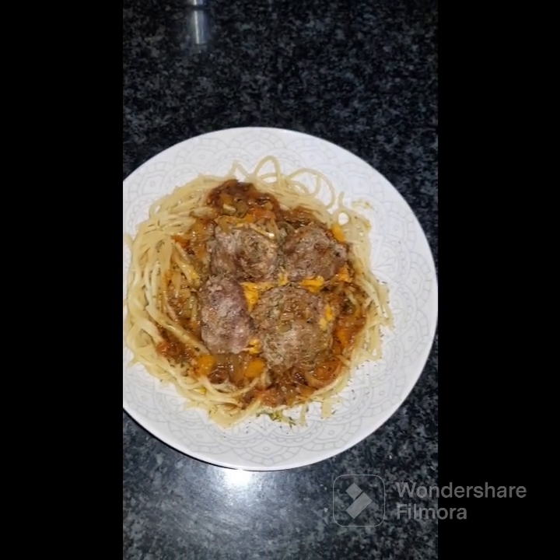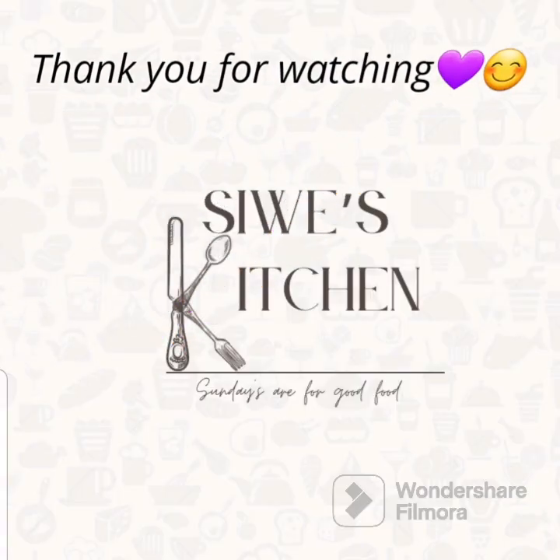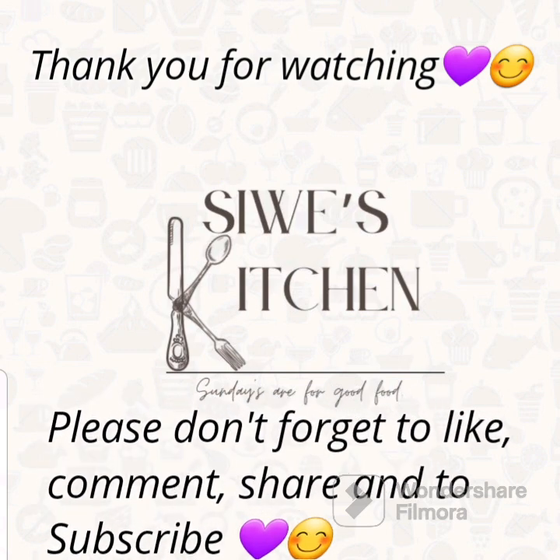Thank you guys for watching. Please don't forget to like, share, comment and subscribe. I hope you guys had good food, because Sundays are and will always be for good food. Bye!